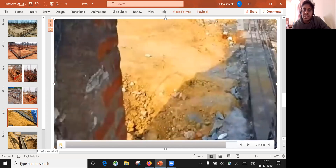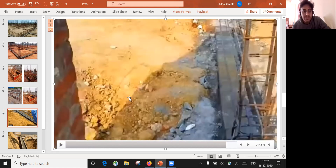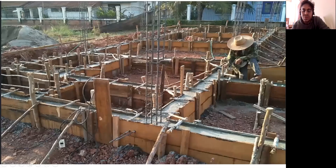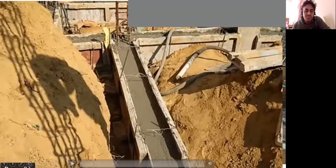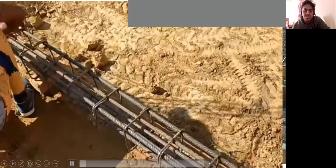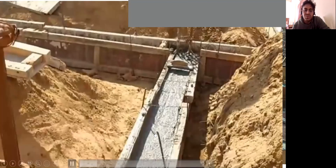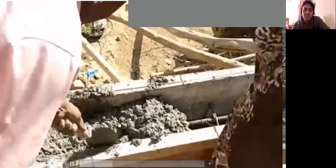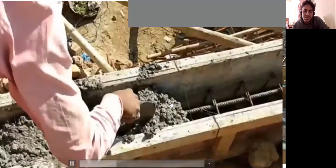So I hope you have got an idea about how the plinth beam reinforcement is to be done. Next we'll see how the casting of a plinth beam will happen. This is how the concreting is done for the plinth beam. All these are the plinth beam that we have arranged and this mason is trying to pour the concrete into the plinth beam.